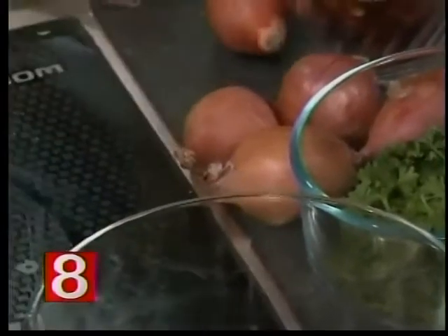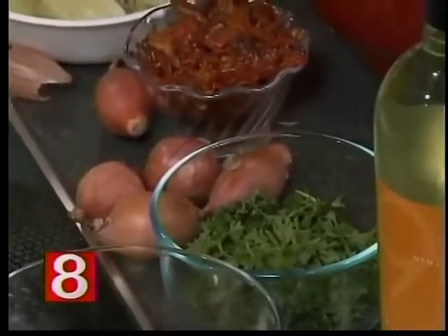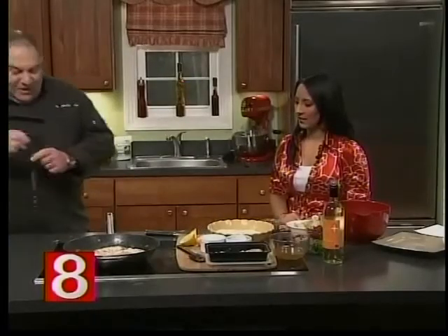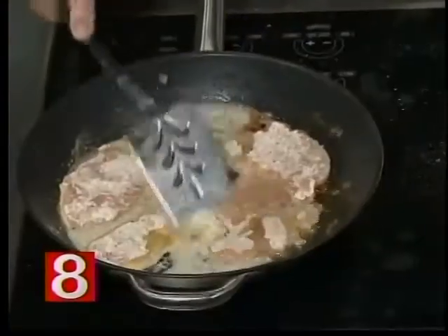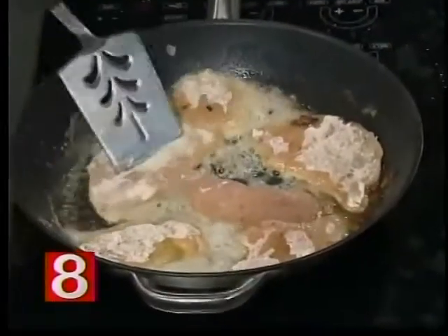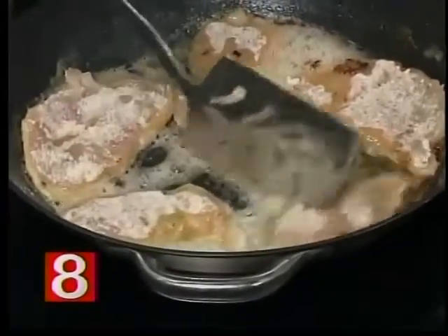That is a shallot. It is from the onion family — it's a little bit milder, and you use it like an onion, but it's sort of a cross between onions and garlic. So we're going to let these brown. You've prepared the gluten-free spaghetti ahead of time? I have — it's about half cooked. I'm going to finish it in the sauce.